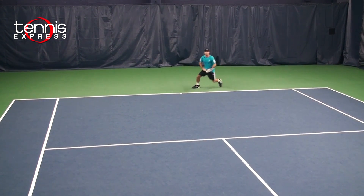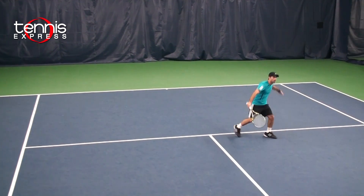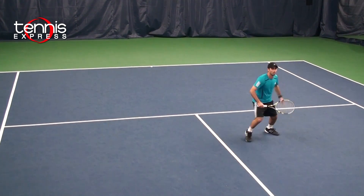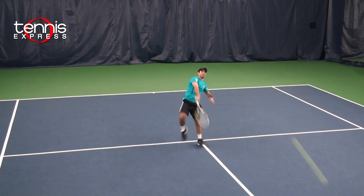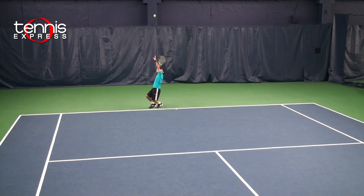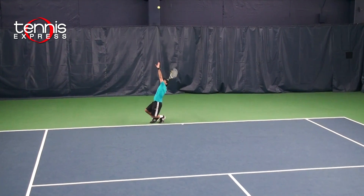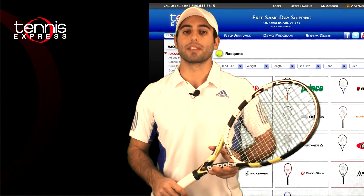It generated a lot of spin and with the new GT technology, I got better feel and precision on my shots. On volleys, it was great with the larger head size — I was able to get good depth and place them where I wanted. On my serves, with the 16 by 19 string pattern and 100 square inch head size, I got a lot more slice and a lot more spin.